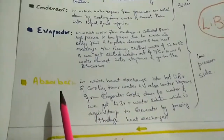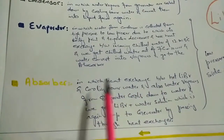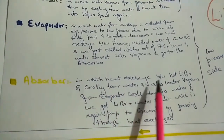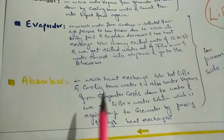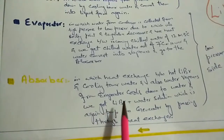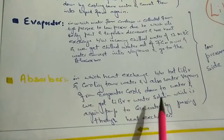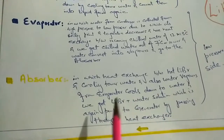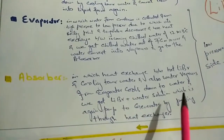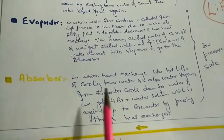When water vapors move towards the absorber, heat exchange occurs between hot lithium bromide and cooling tower water. The water vapors from the evaporator cool down to water, and we get a lithium bromide plus water solution — called the weak lithium bromide solution — which is pumped back to the generator through a heat exchanger. This process continues and we get chilled water.